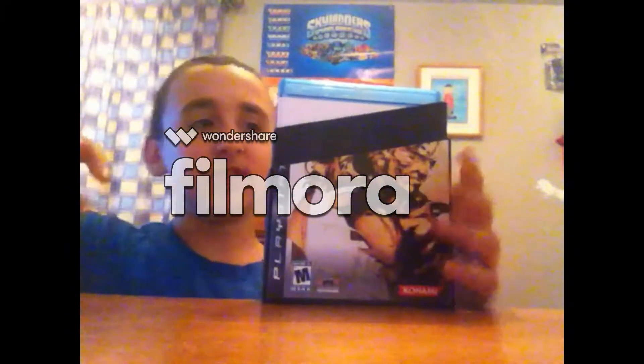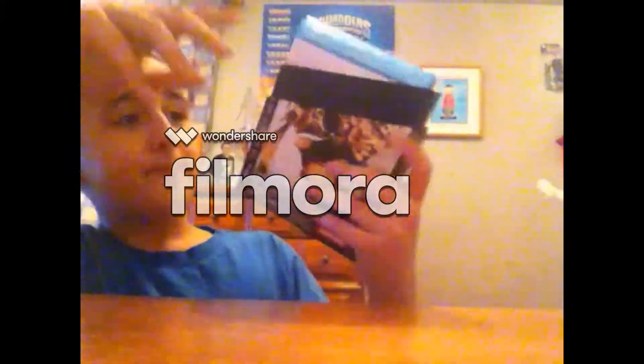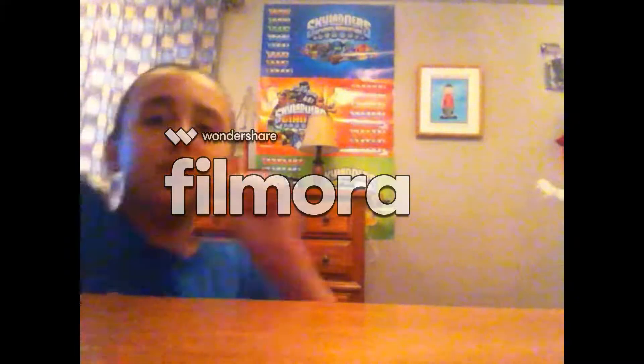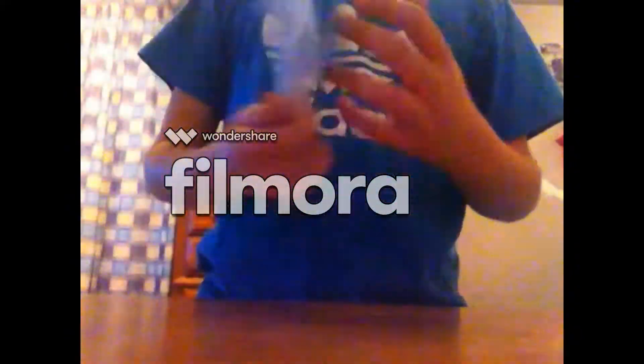Okay, let's put this to the side. Now you have two boxes. The first one, you have Metal Gear Solid 4 Guns of the Patriots — this is the making of the game.